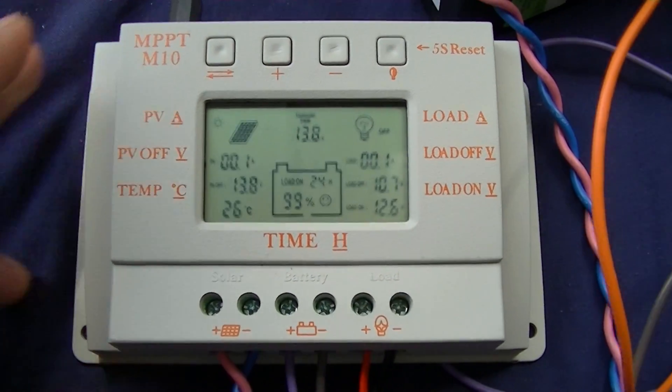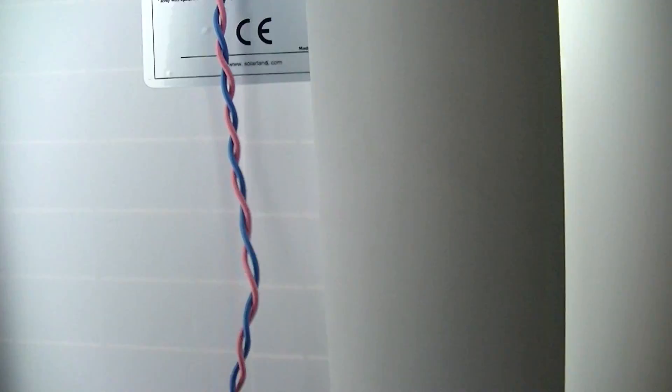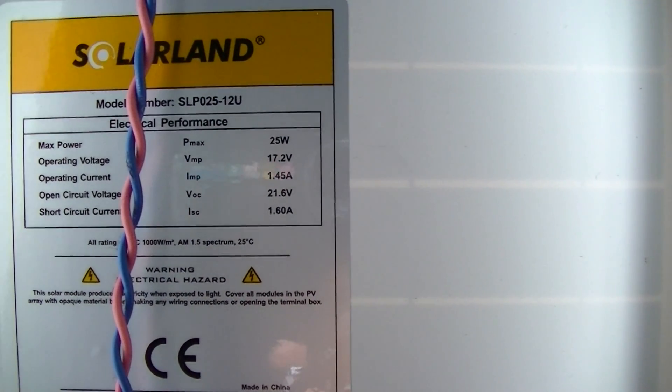The solar panel is not at 90 degrees to the sun — I don't know how many degrees exactly — but the current is maybe 1.45 amps.